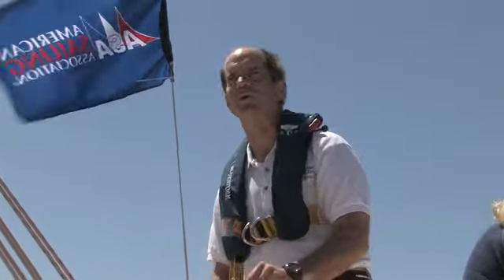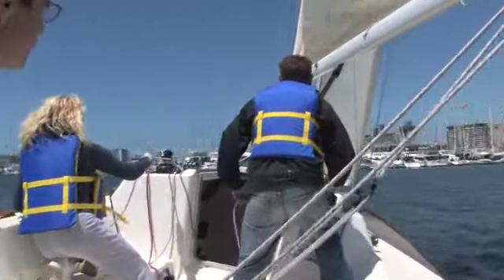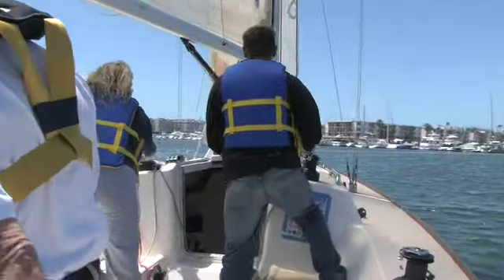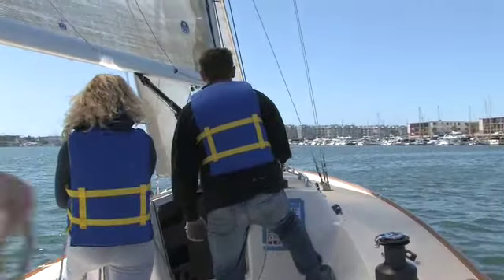Ready about. Suzanne wraps, Mike's ready to release. Helm to lee — boat starts to turn. Mike watches for the luff and releases. Suzanne waits until the sail comes across the mast and tightens up again. And there we go — a real good tack, everybody.